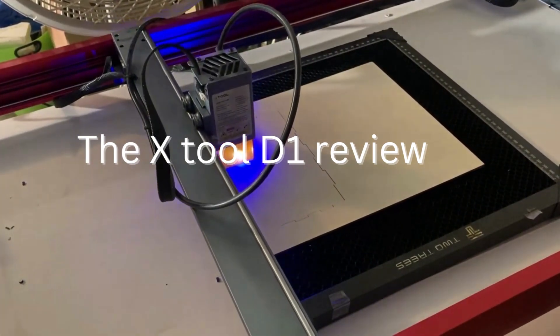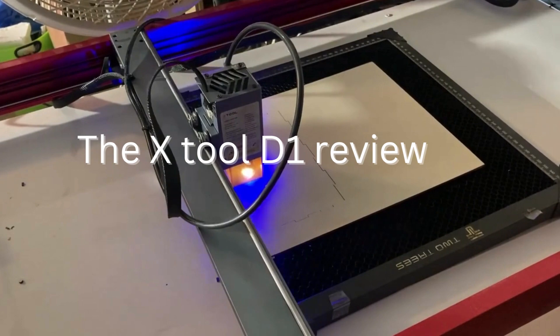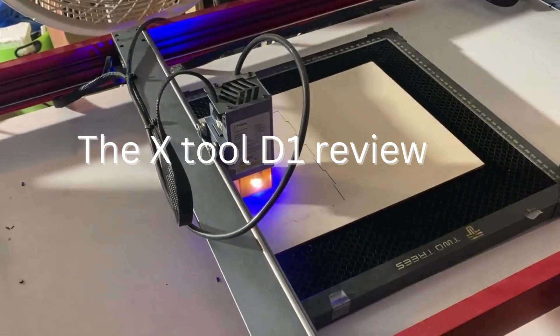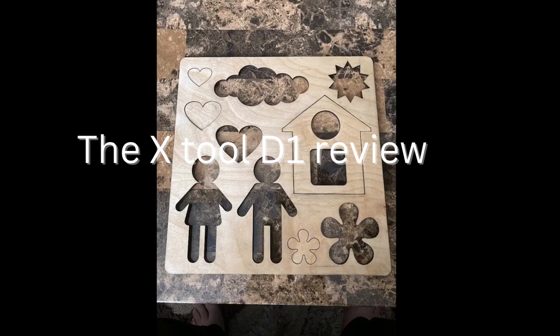It can be used in many different industries and applications, from jewelry making to aerospace engineering. For example, in the medical device manufacturing industry, the X-Tool D1 Pro can be used to create high-precision parts for surgical instruments and implants. In the aerospace industry, it can be used to create lightweight and high-strength parts for airplanes and satellites.